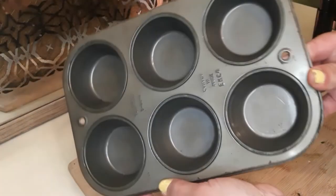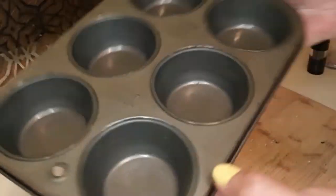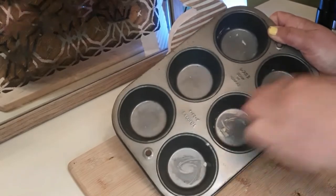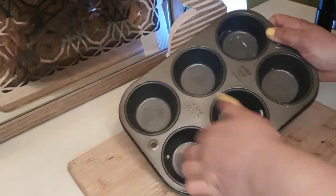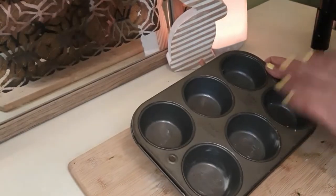I'm just going to be greasing up this tin here — any kind of size you like, this is just the regular size. We can start adding our spinach and our turkey in here.